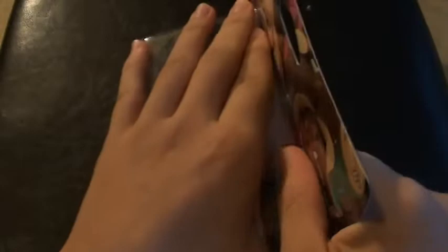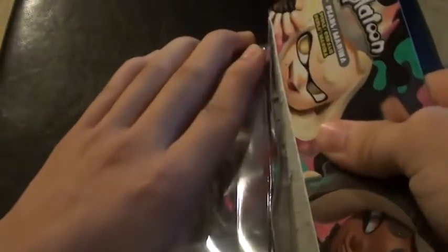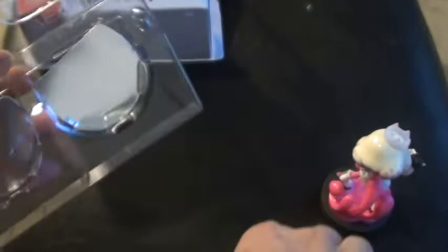Let's open now. There you go, that looks good. And there we go — got Marina and Pearl.